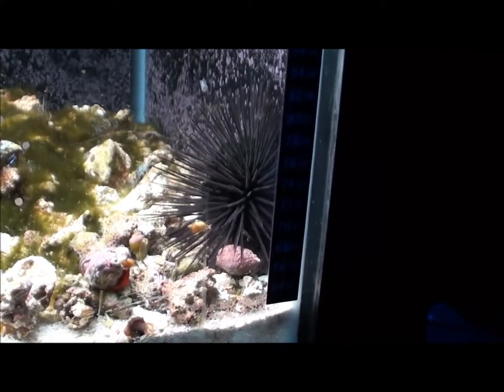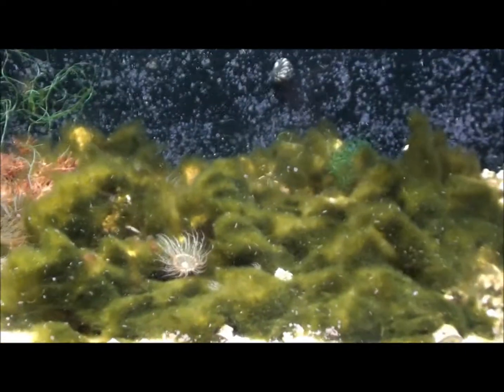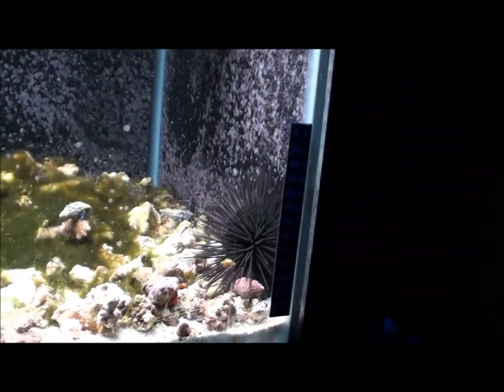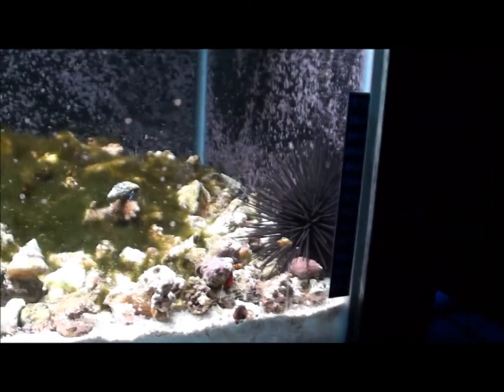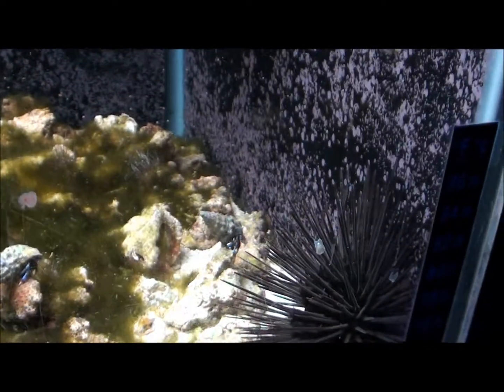Especially these urchins — these urchins are animals. They're algae animals. I don't like them in the display. I still got one more in the 120 that I'm gonna get out and put in here, just because they're obnoxious — they don't care, they knock stuff over. So do the crabs, even as small as that guy is. These hermit crabs, they're not horribly bad, but that's one reason why I just want to get all the crabs and that crud out of the main display.